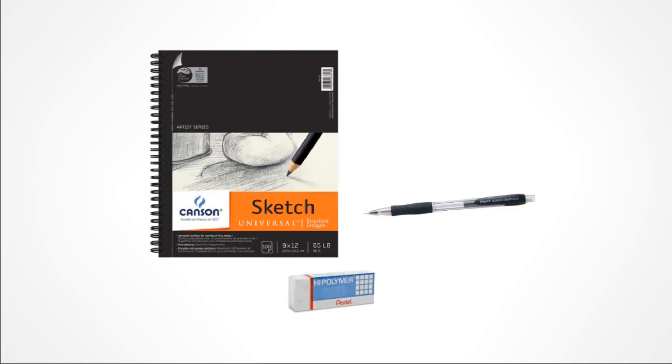The pencil I use is a Pilot Supergrip pencil, 0.5mm, and I use 2B lead in it — not just HB, I prefer 2B. It can be hard to find, and prices range from $10 to $35, so I'm sure you could find an equivalent. I also like the Super Hi-Polymer eraser by Pentel — Staedtler makes some nice erasers as well, but this one runs about $4, though if you're in Asia you could probably find it much cheaper.